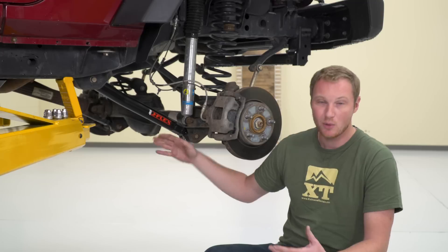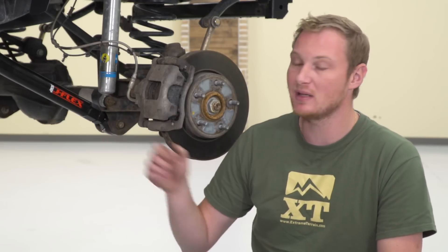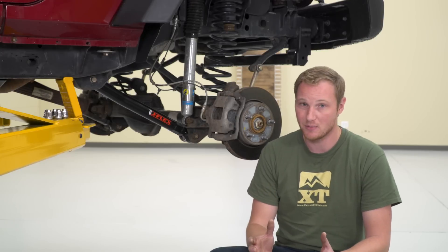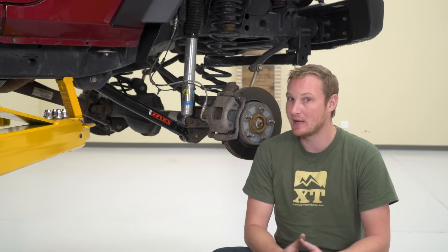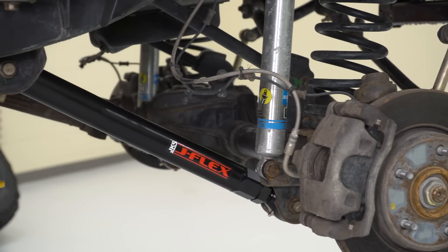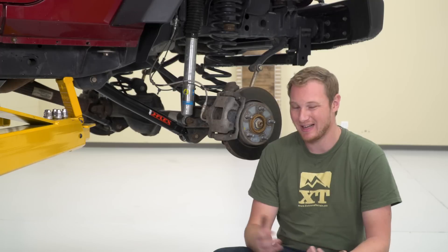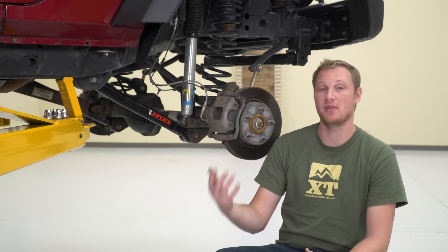You can step down to some other control arms that are going to be a little bit smaller in terms of material, and the build quality isn't going to quite be there, and you are going to save yourself a couple of dollars. But with something like a control arm, going with something that's very strong from a reputable company like JKS is a good idea. These come in right around $350 for a pair of lower control arms, and I think that's pretty fair for the quality and everything these lower adjustable control arms are going to do for your Jeep.